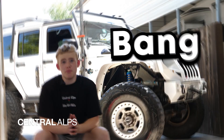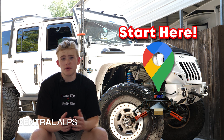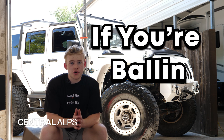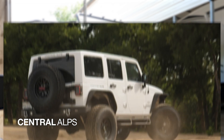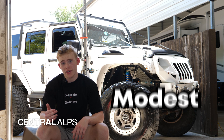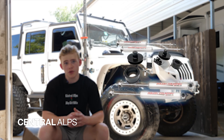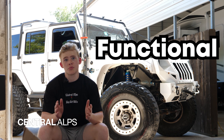Lift kits are always the best bang for your buck when it comes to modifying Jeeps. It's also the best starting point to see where your build can go. If you're going all out, you can slap on a King Suspension lift kit and do all the off-roading you could possibly want. But if you want to start a little more modest, you can do a two-inch Rough Country level and still do all the off-roading you want. It's functional and practical.